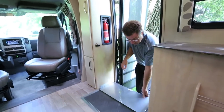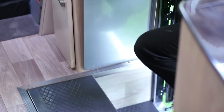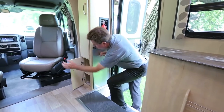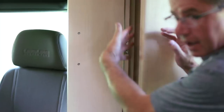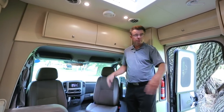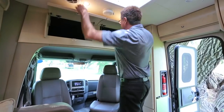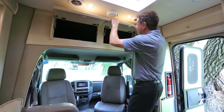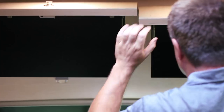Another great feature for 2014 is a step cover — at nighttime you never have to worry about falling into the step area, a nice safety feature. There's shoe storage or extra storage, plus hanging jacket storage — so you've got two hanging wardrobe areas. It's hard to believe we're in a 24-foot motorhome. Even more storage above the cab: solid curved doors in cherry or maple, your choice, with double struts that lock solid.